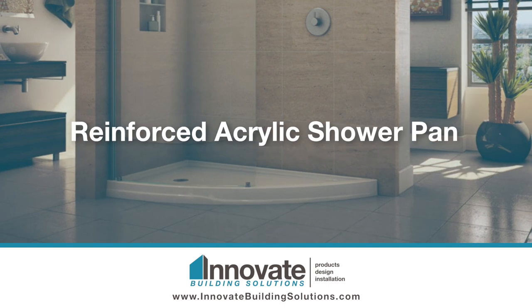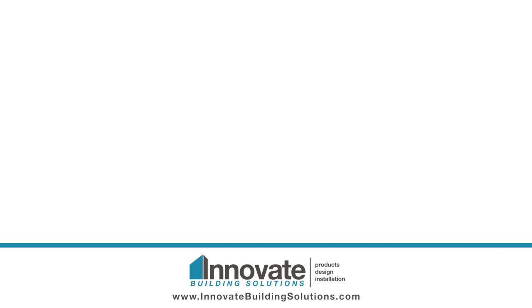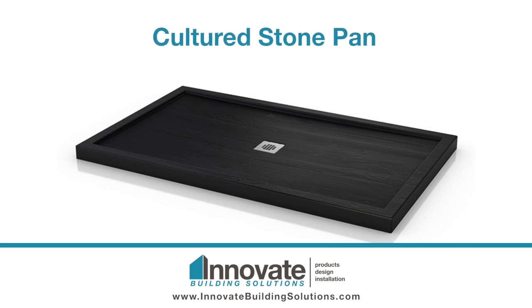If you've got a shower pan that flexes like a fiberglass and looks dirty, what I would recommend is going with a reinforced acrylic shower pan or a cultured stone pan. Either of those will be nice and sturdy and easy on the budget.